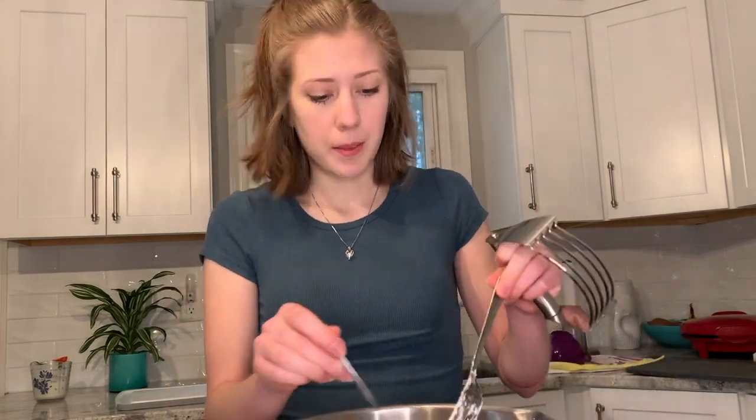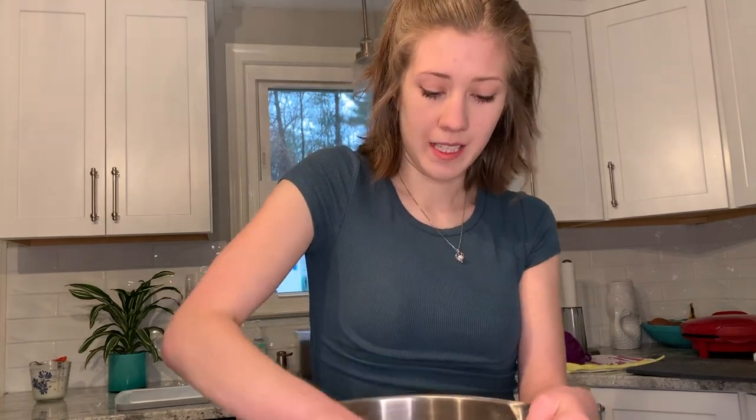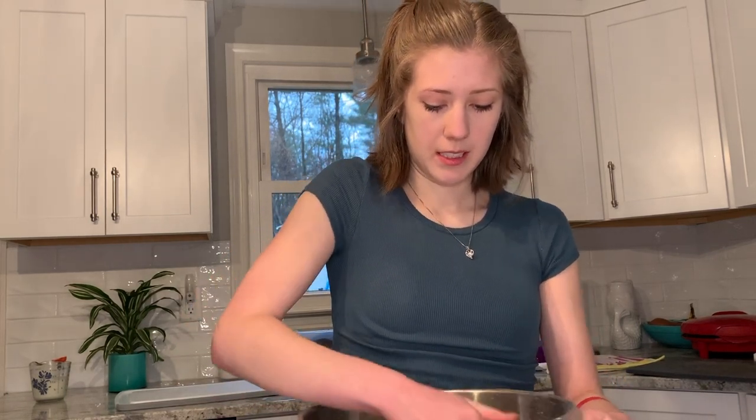After trying very long and hard with the forks, my mom told me we do have a pastry cutter, so this is making my life a lot easier. If you've never used one of these before, you basically just use a back and forth rocking motion to break everything up and combine it. This makes it a lot simpler.